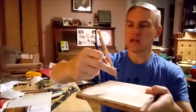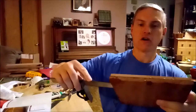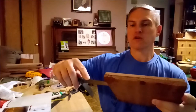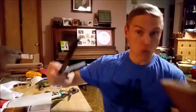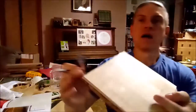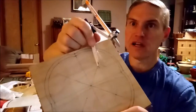Let me measure these for you real fast. The first measurement — from the center point to the inner circle — we're looking at one and three-quarters of an inch, or sorry, seven-eighths of an inch. This is a little complicated.